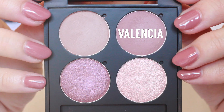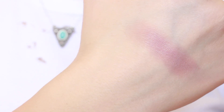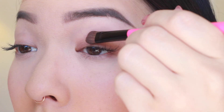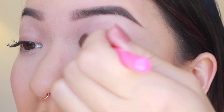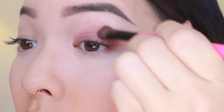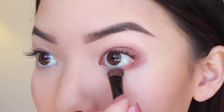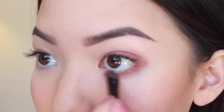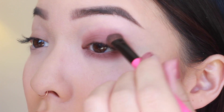First, I'm taking a little bit of Valencia, which is named after the street I lived off of in San Francisco. This is a medium pinkish-brown matte color, and taking a bit of this on a regular eyeshadow brush, I'm just going to sweep this all over the lid. I go a bit beyond the crease of my eye, and then I sweep a little bit underneath the lower lash line. I really like the heavy lower lash line look, so I can be heavy-handed here.